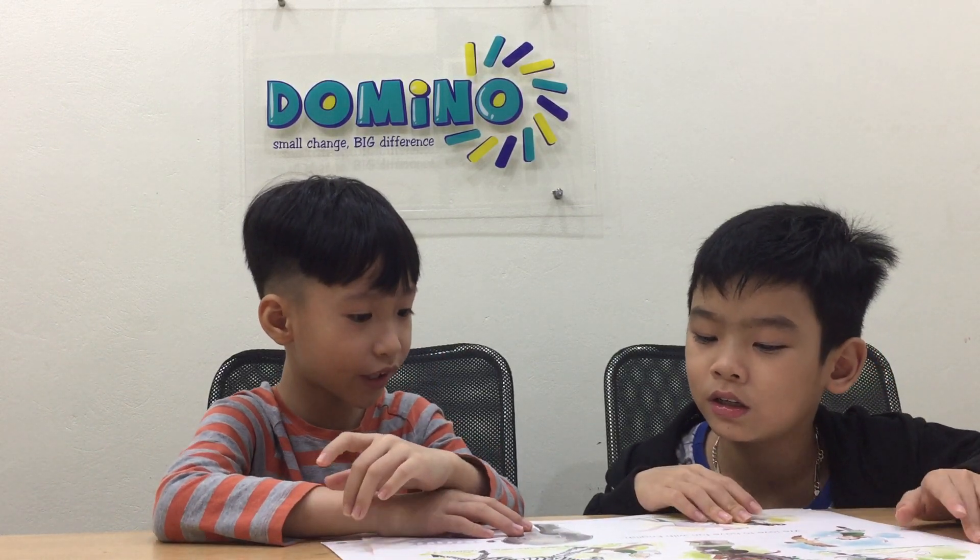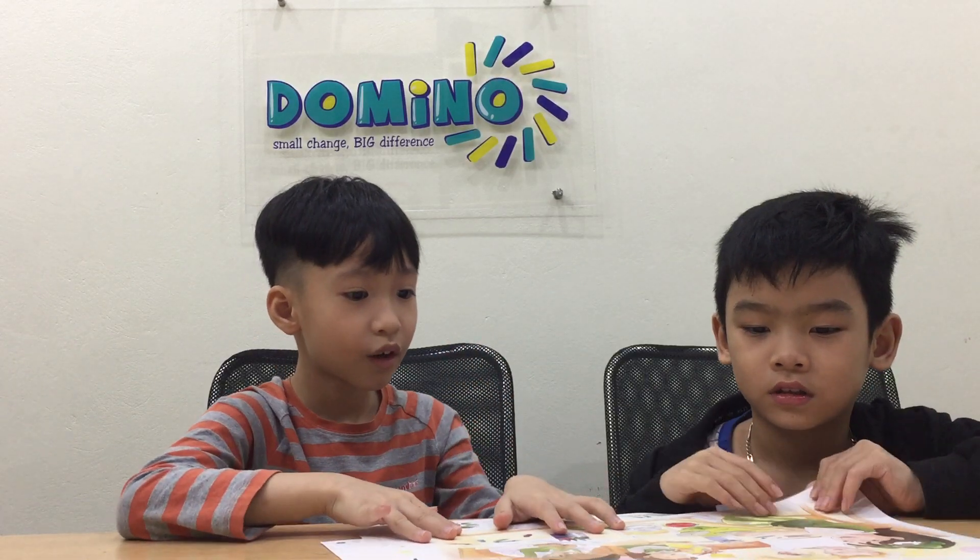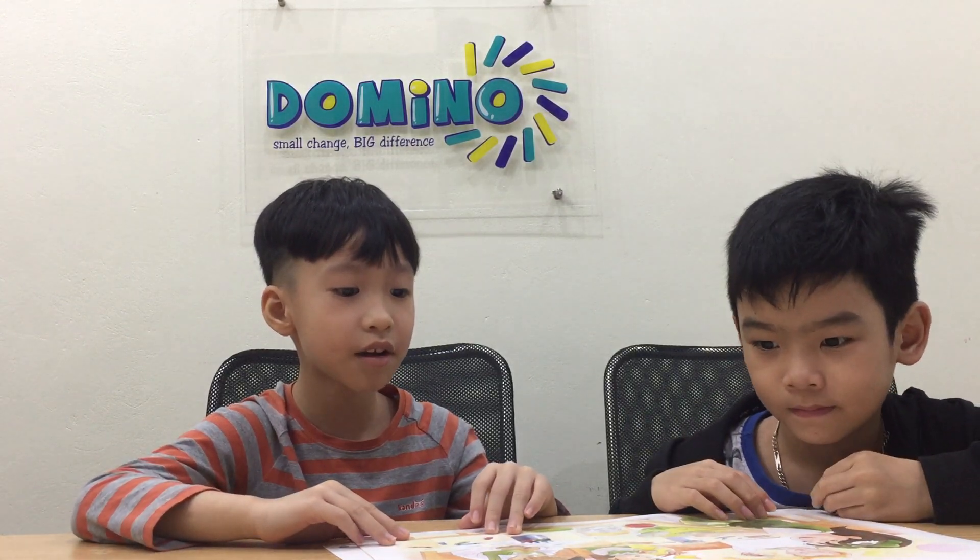We love to have fun with English. Thank you, English. We love using crayons and markers and scissors and play-doh. Good scissors!